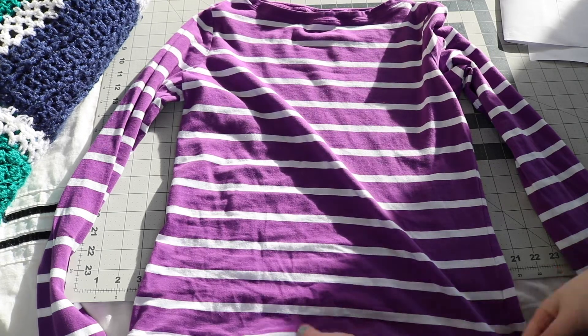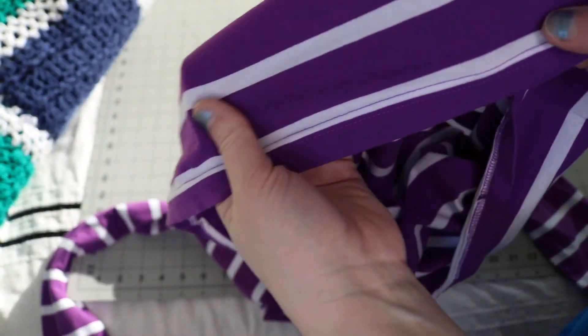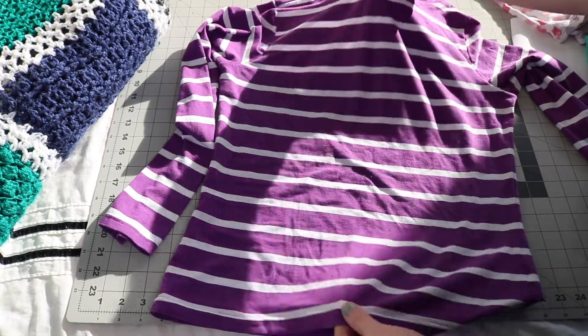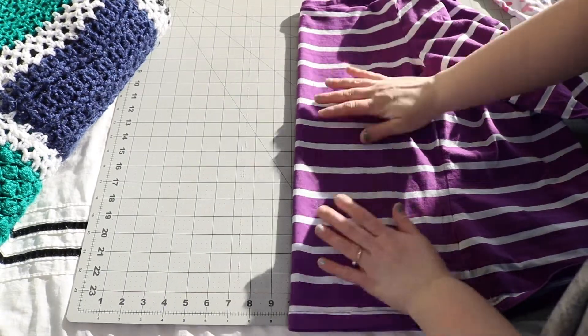So to begin with, I have a women's large t-shirt. You want to make sure that it is nice and stretchy and not too thin — that's just preference. Some of the really thin jerseys just don't work quite as well. This one's in really good shape; I picked it up at the thrift store.